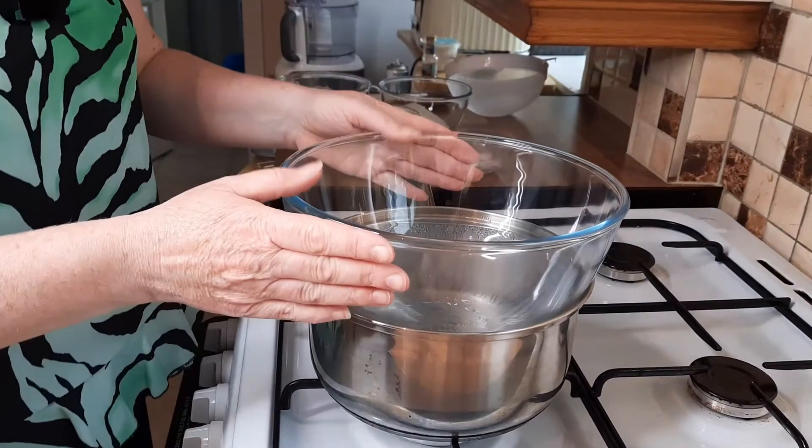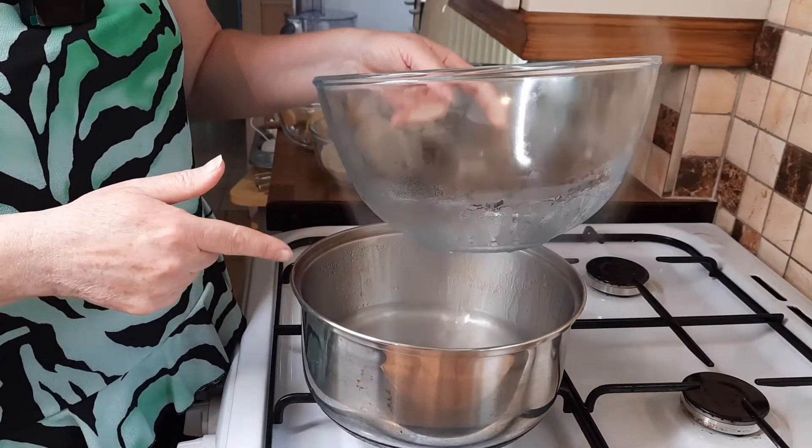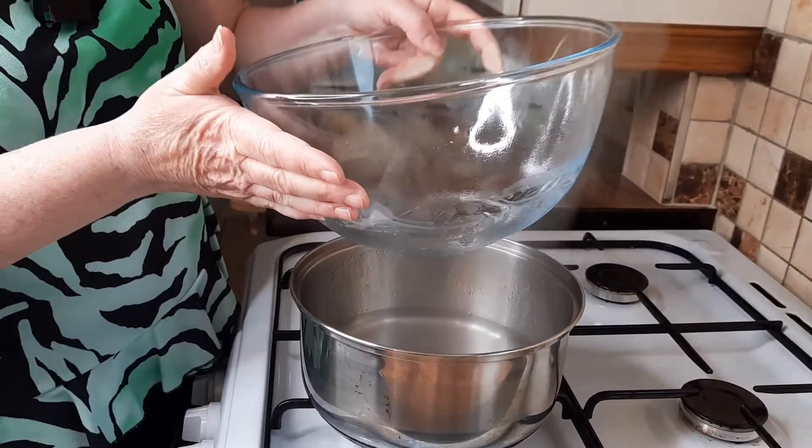Right, so a little trick that I always do is just heat my bowl up. I've got about two inches of water in a pot and I put the bowl on top for a few minutes, and it makes it nice and warm.